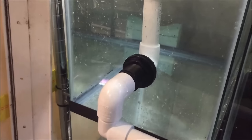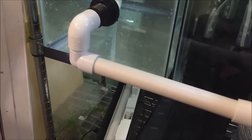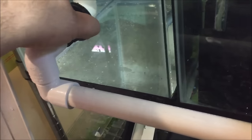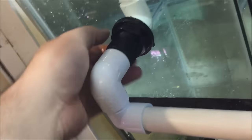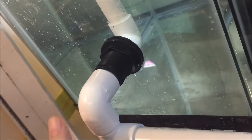Alright guys, got the hole drilled, got the tank in place, put some PVC pipe in — and you can see it's leaking from here, which is probably just this fitting, although I thought I tightened it pretty tight. I'm gonna have to get some pliers and figure it out. I'll be back.